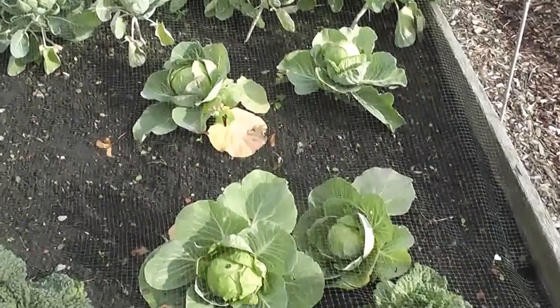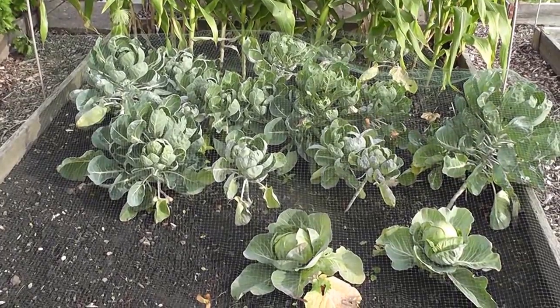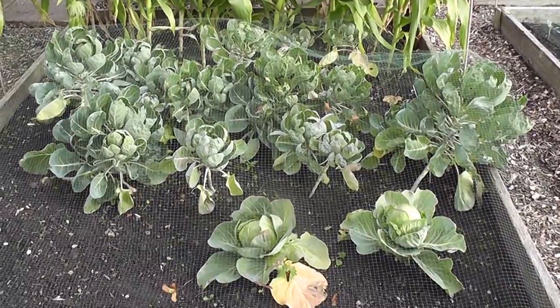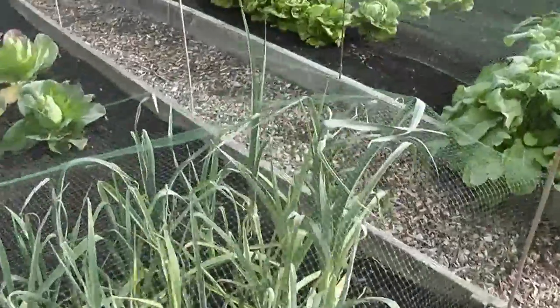These are my spring cabbage — there's about four left. And I've got Brussels sprouts which aren't doing particularly well. Actually they're starting to get a few sprouts on them. I was going to just rip them out and start again, but I'll just leave it for the time being.